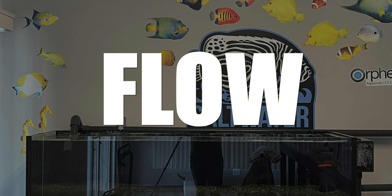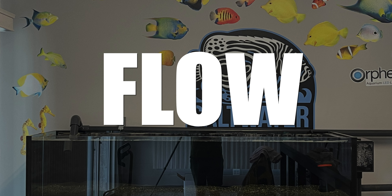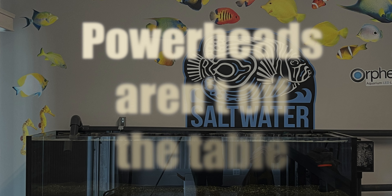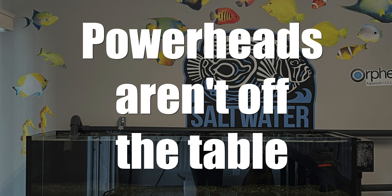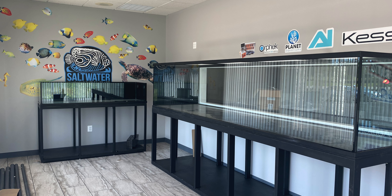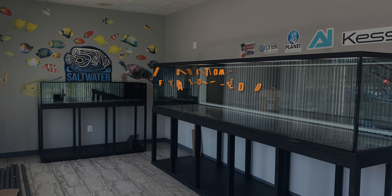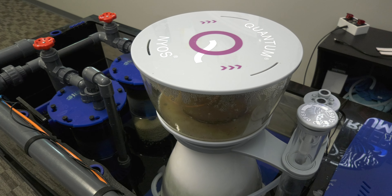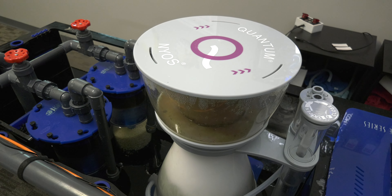Next up: flow. Just return line flow for now — we want the lagoon to be low flow. We may add powerheads in time, and if we do, we won't be going overboard with high flow powerheads. Now what about filtration? Since the lagoon tank is tied into the Saltwater Aquarium 700, no additional filtration is needed in the form of sumps or skimmers. The NIOS Quantum 300 skimmer is plenty capable of handling the increased water volume.